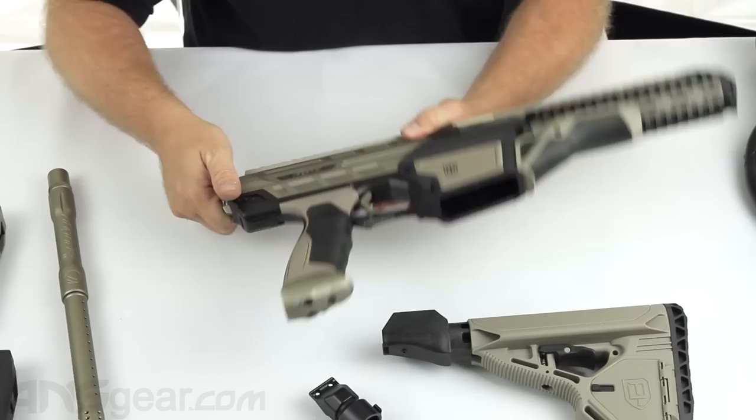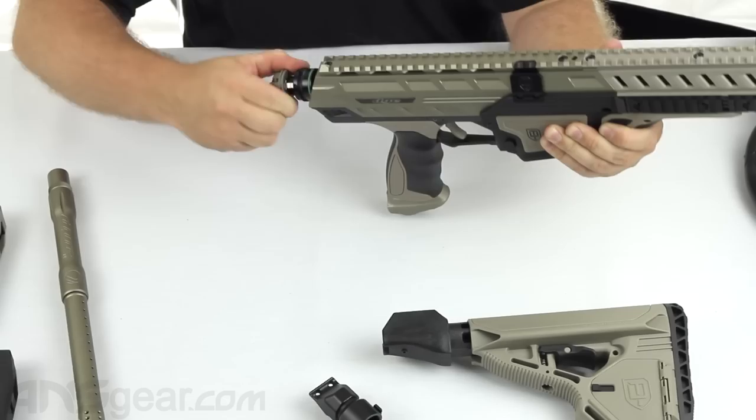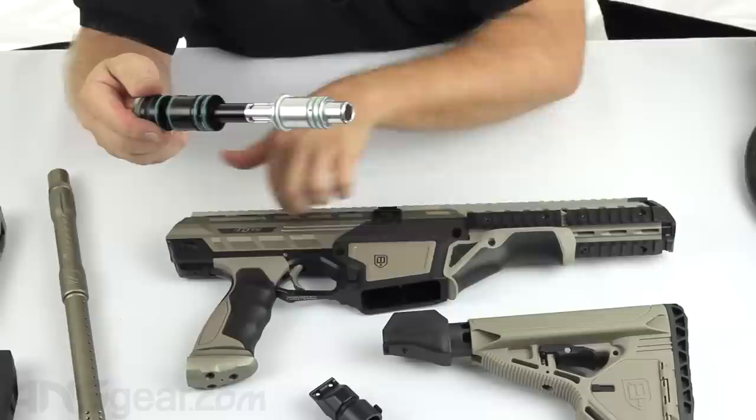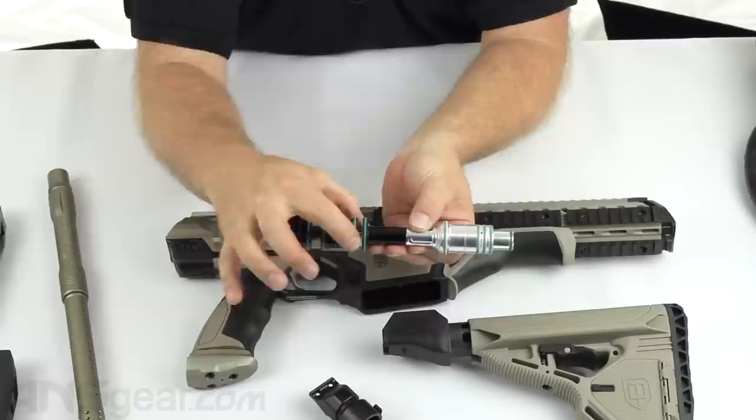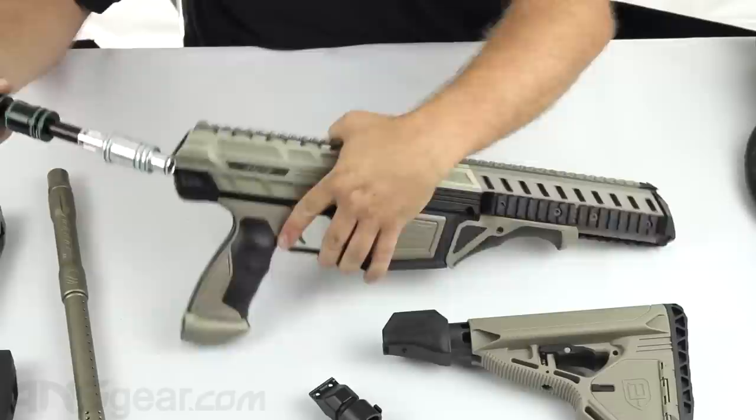The bolt still has the quick-release feature like all the Matrixes do — you can pull it out and undo it by hand, or use an Allen key. The gun uses the fuse bolt system. Since it's a gas-through grip with all the components on it, there's really no room for a traditional external regulator, so Dye incorporated the regulator into the backside of the bolt. This is your regulator right here — it's adjusted by inserting a smaller Allen key through the back. The bolt itself is in the front section.